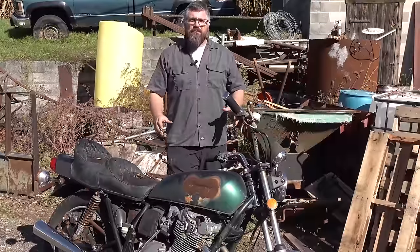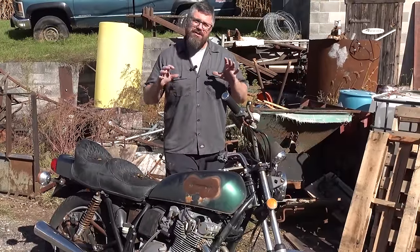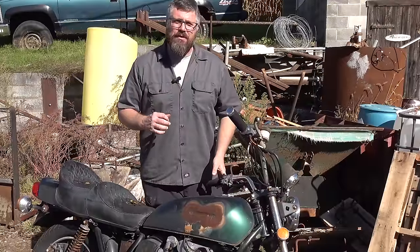I just picked up this bike on Marketplace and I'm really excited about it because this bike has a special spot in Suzuki motorcycle history.